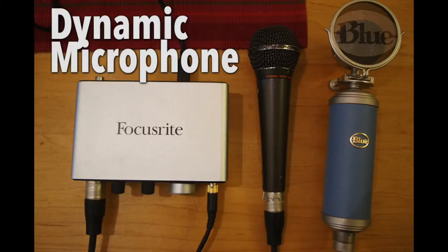So that was a cheap dynamic microphone — just regular settings in Audacity, medium gain on the Focusrite iTrack Solo.